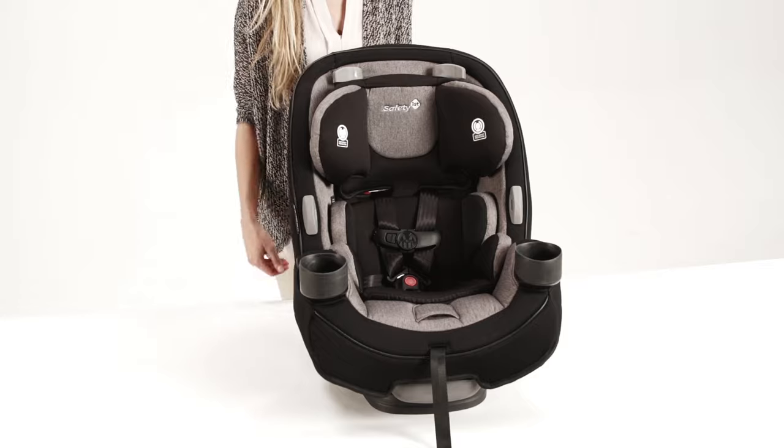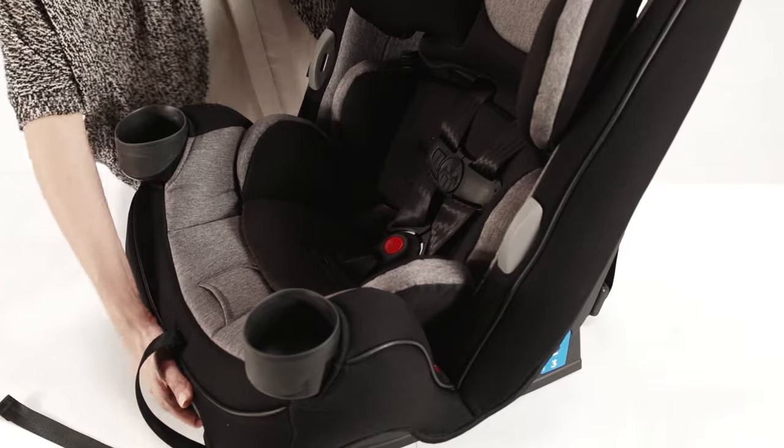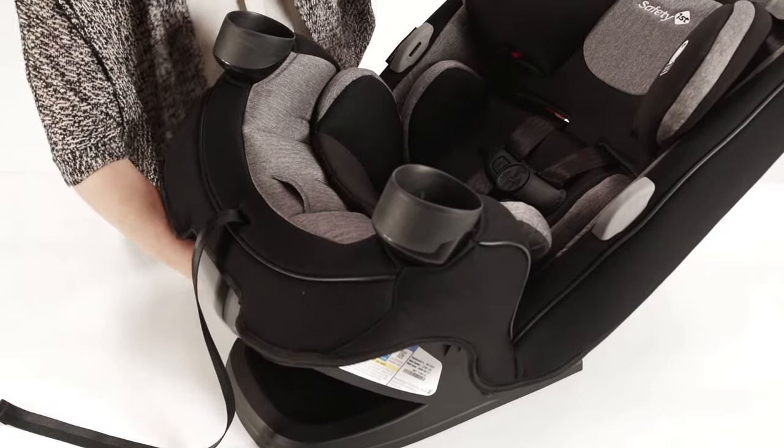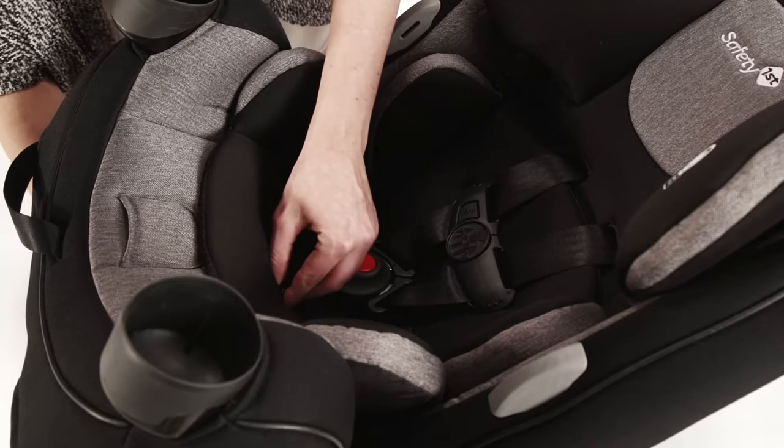Before installing the Grow & Go, make sure the buckle and harness are adjusted correctly. First, to adjust the buckle location, recline the Grow & Go to find the metal retainer on the underside of the seat. Slide the metal retainer up through the seat.